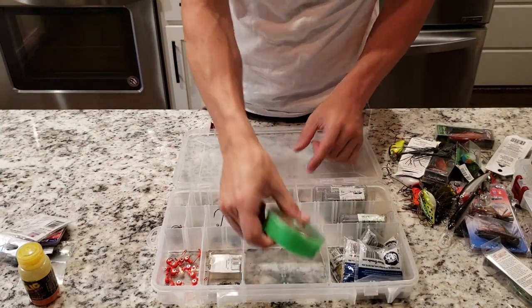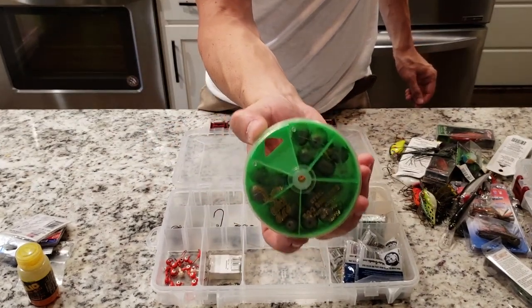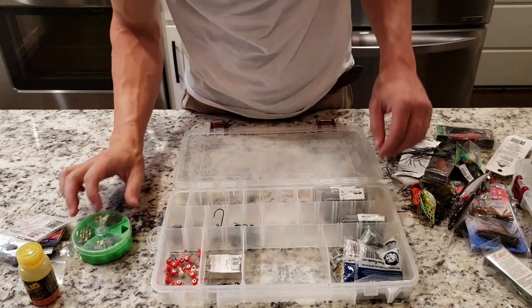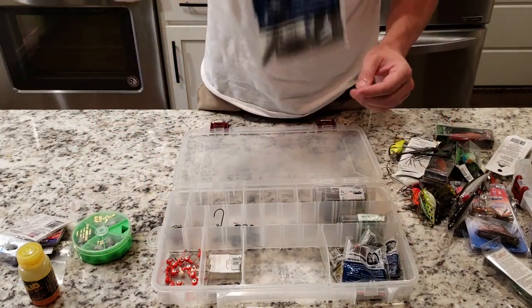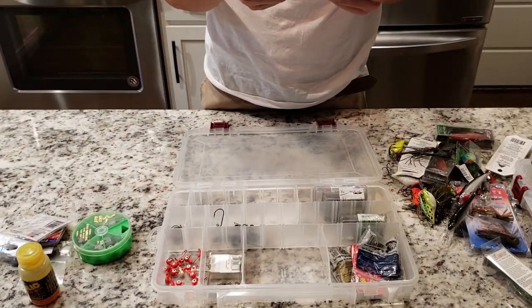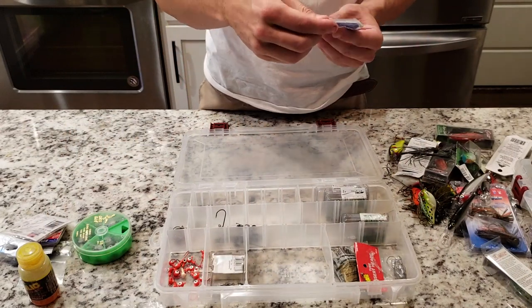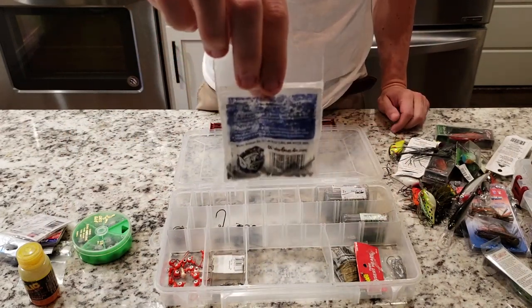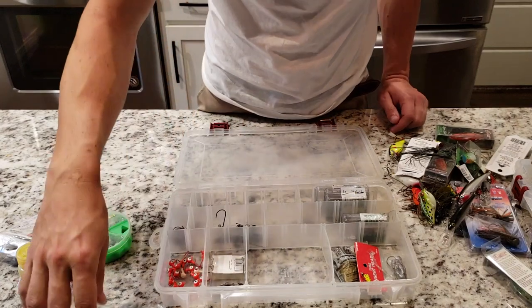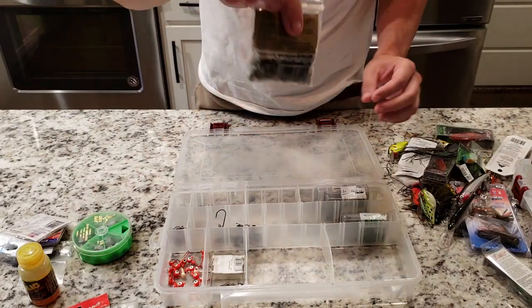Next up are my big huge egg weights — my slip weights for catfishing. I'll throw one of these when I want to get that sucker down on the bottom and I don't want my bait to move. Got my 1.5 ounce bullet weights for Texas rigging, also my 3/16 ounce bullet weights for Texas, and my quarter ounce for when I want to feel the bottom a little bit better — helps bounce along the bottom, feel all the grass, feel all the rocks. Tube jig heads for those green pumpkin tubes. Split shots — just straight up pea-size split shots — throw some of these when you want to do some bobber fishing.